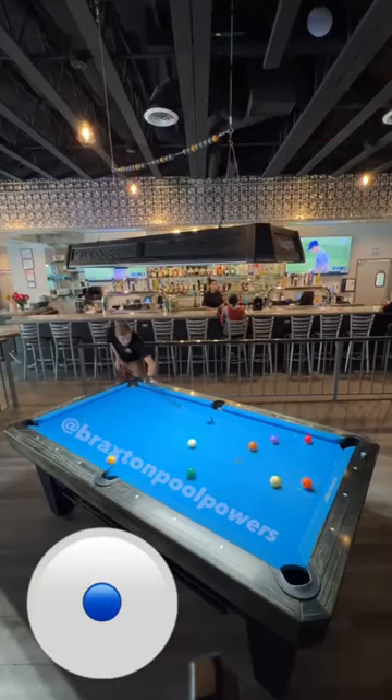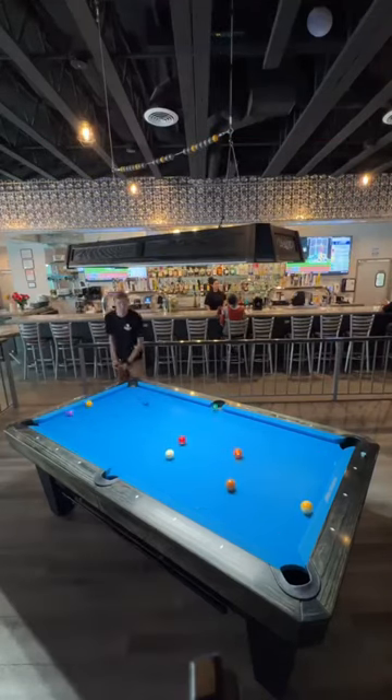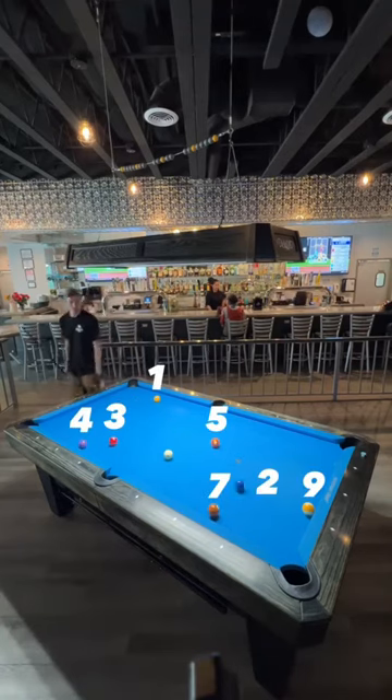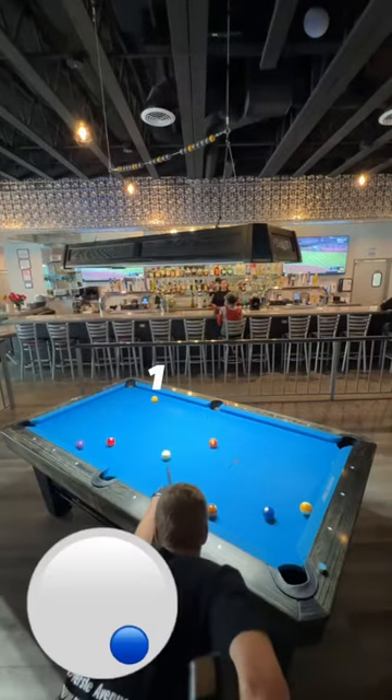Hey everyone, I'm Braxton Powers and I'm going to walk you through a rack of 9-ball. If you're not familiar with 9-ball, it's a game where you play the balls in order from 1 to 9. First one to make the 9 wins.